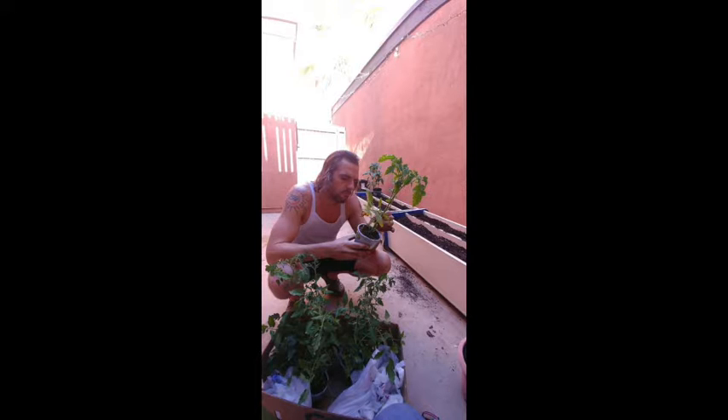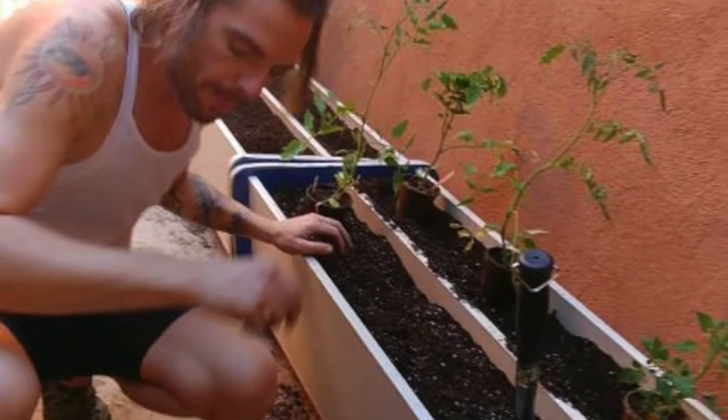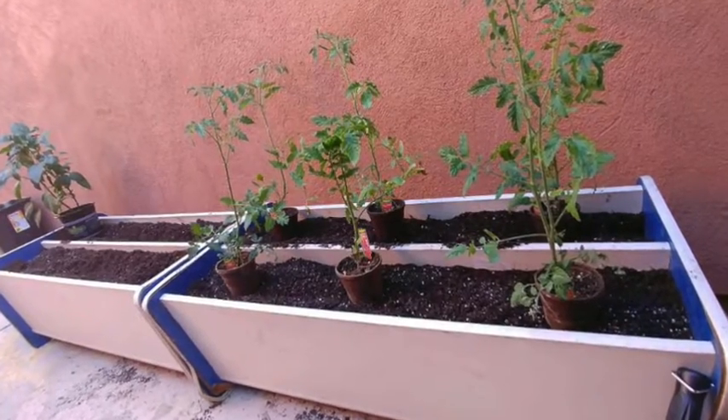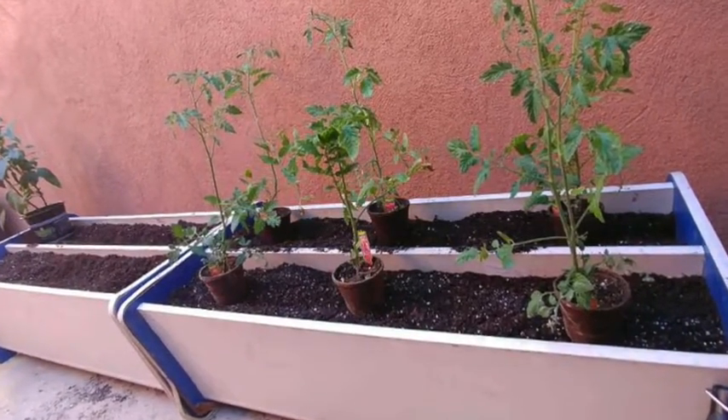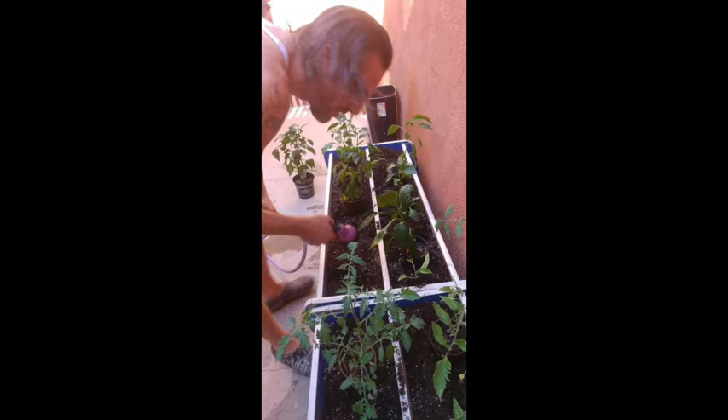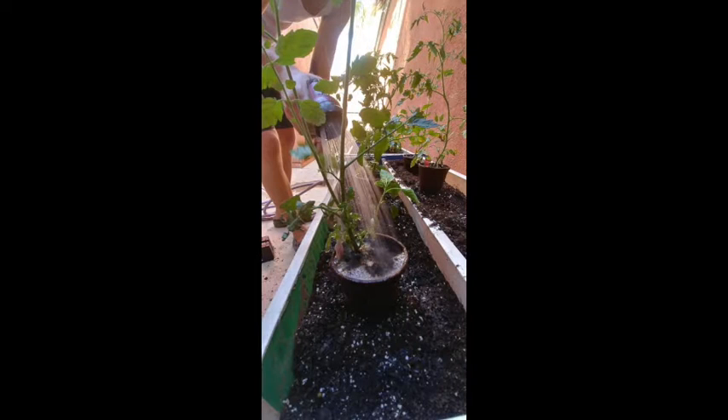We've got two planters here with four different rows. We picked up a lot of tomatoes and also some peppers — five different varieties of peppers, from jalapeños to yellow bell peppers to hot peppers. We've also got three different varieties of tomatoes. One thing you want to do before you transplant them is really soak them and get them wet.